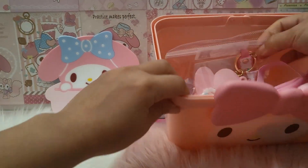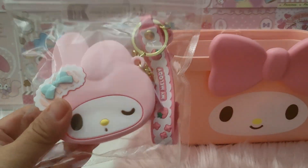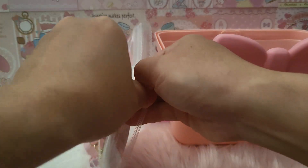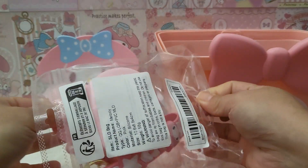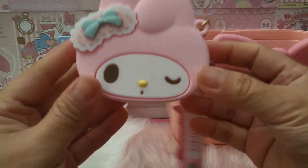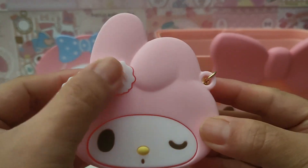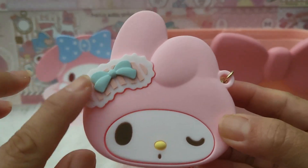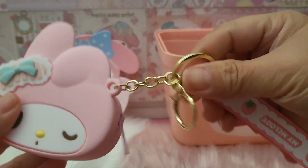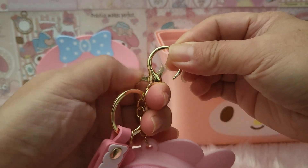The second thing in this basket is this very adorable coin pouch. Everything is My Melody — so nice! Let me bring it closer to the camera. It's so adorable, look at this ribbon! I love this ribbon, it looks so nice. It comes with a chain — a claw chain, I think — which you can actually put on your backpack.